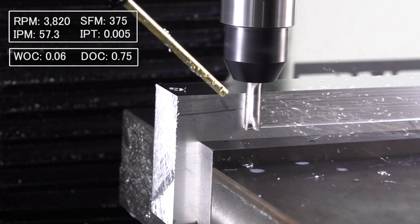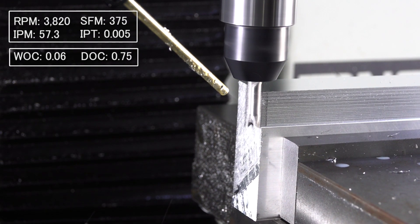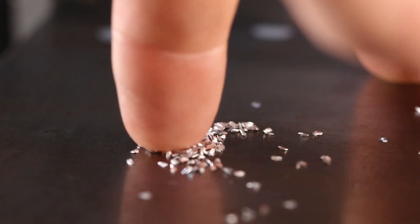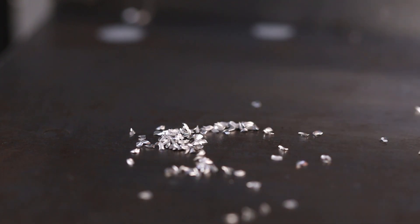Take a look at these chips. This is what I love about this tool — it's a good chip, it's a real chip. It has thickness, but they're tiny. They would compact really well. That's awesome.